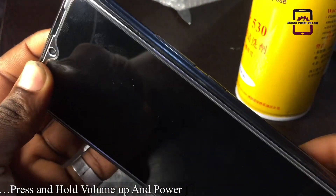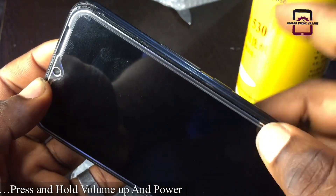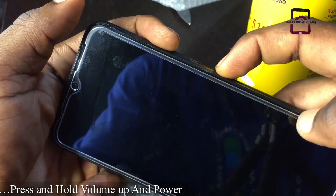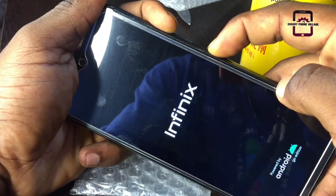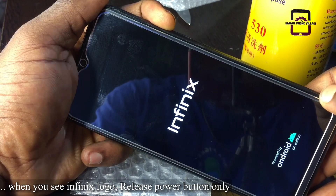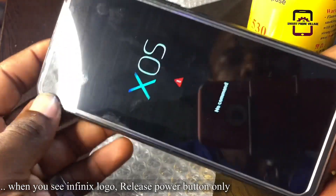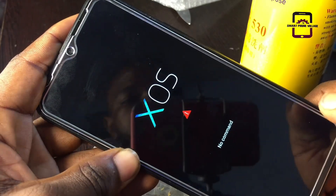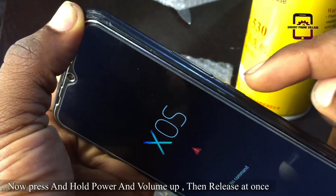We are going to use the side buttons to boot this phone into recovery mode. Press and hold the volume up button and then the power button and keep holding them both. After a few seconds you will see the Infinix logo — then release your hand from the power button. You will see a 'no command' sign; press and hold the power button and immediately press volume up.